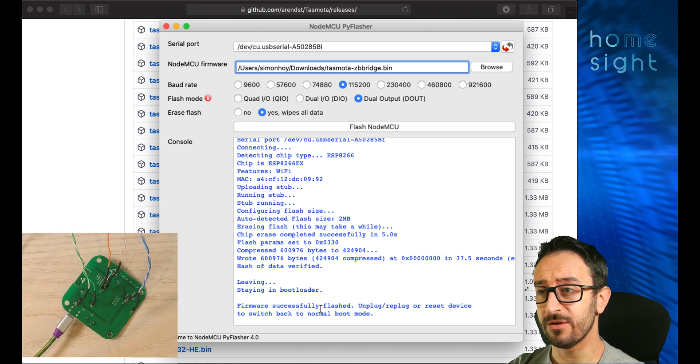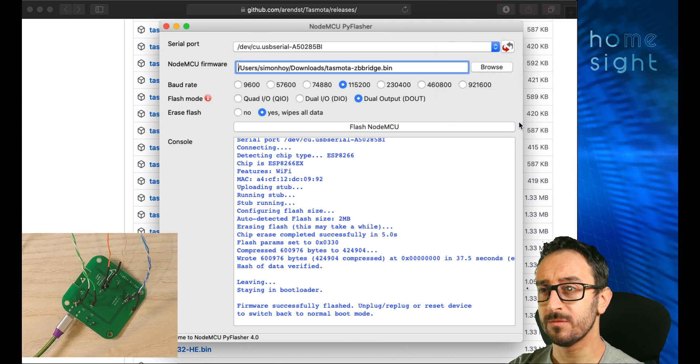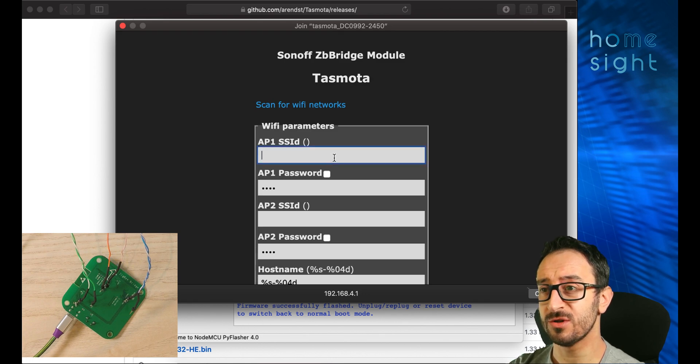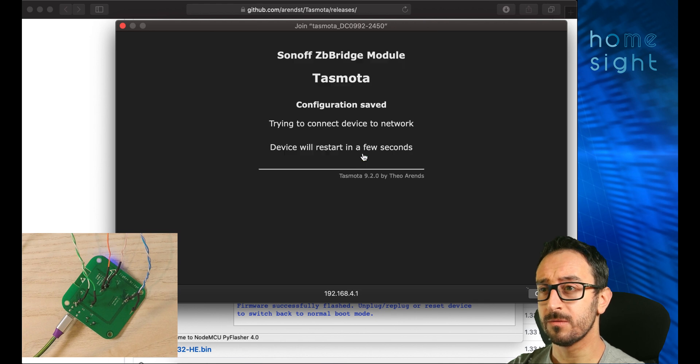You can now see the light is flashing blue, which means it should be producing its own SSID — which we can see here. As soon as I connect to that Wi-Fi network that the Sonoff device is pushing out, we get an interstitial page where we can enter our details. Note the IP address at the bottom — 192.168.4.1 — because we'll want that in a minute. I'm going to change the hostname to ZB Bridge and save. This should kick you off the Sonoff device and hopefully back onto your own network. I'm doing this on a Mac but it makes no difference whether you're on Mac or Windows.